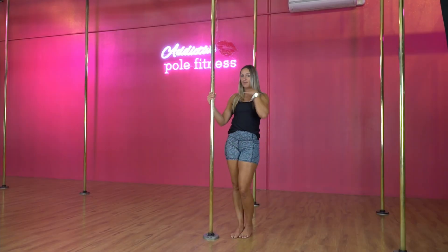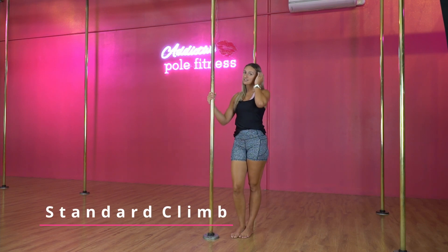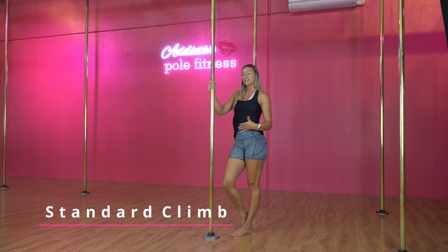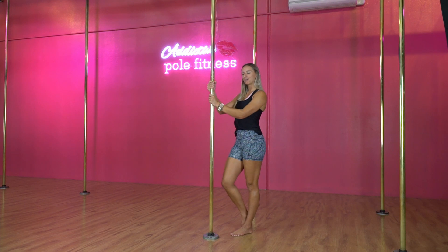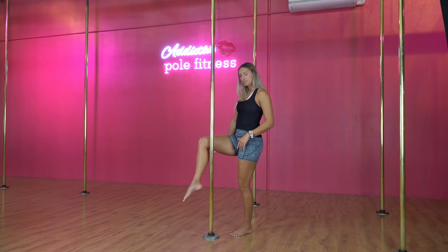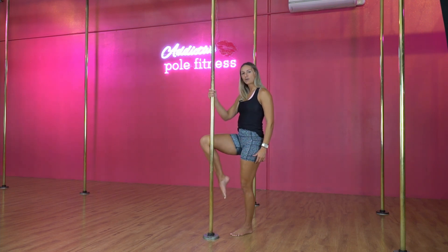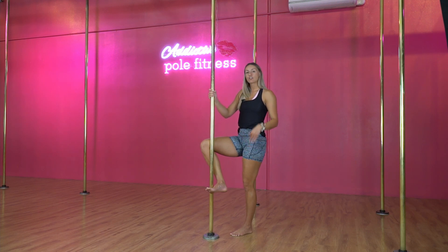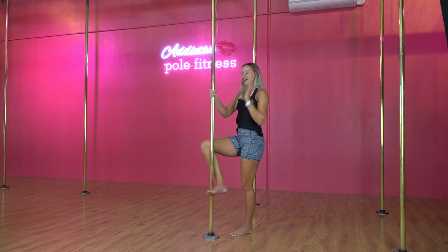We're gonna start with our standard climb, and I'm gonna go through the teaching points. This might vary from studio to studio - you might not do the climbs in these ways, but it's gonna be a different way of showing you how to do it. Our standard climb: we're going to bring one leg up to the pole at about parallel, making sure that this leg is parallel to the ground. We're gonna put the knee on and then wrap this foot behind, and for this one we are gonna flex the foot. Not all of them you have to flex, but to start with, just to give it a go.